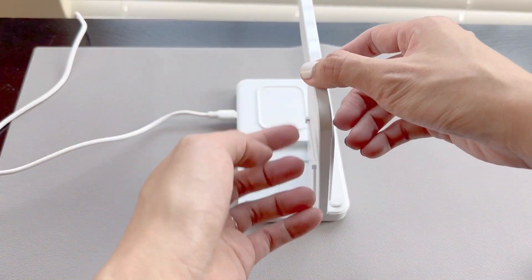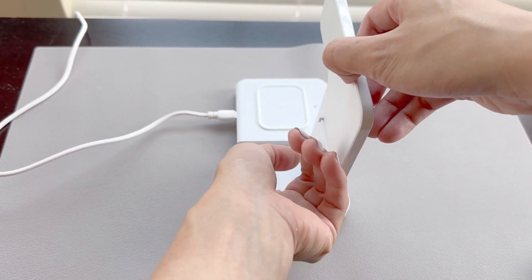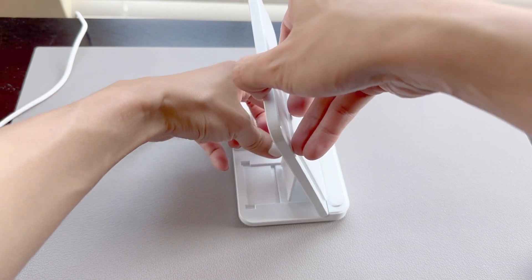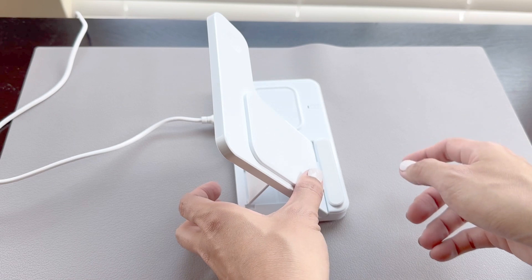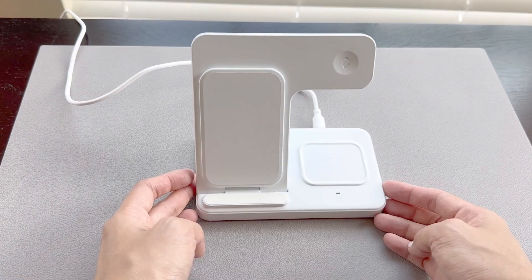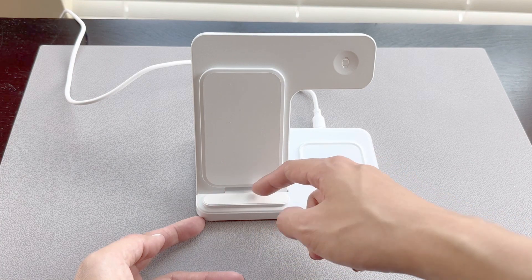When you want to open up the charging stand, you can lay it down in two different angles depending on your preference. This first setting is a bit more vertical. Now here's the lower setting. When you put your phone down, there's a rubberized bottom to prevent your phone from moving.